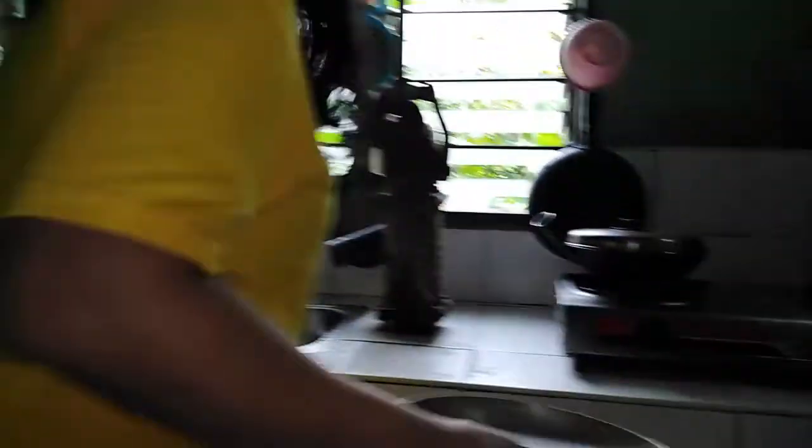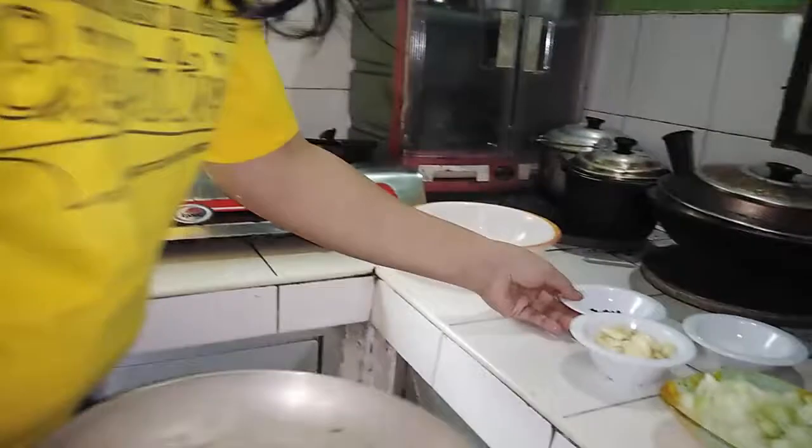Alright, we are going to put all the ingredients here in our pot. All our ingredients in the pot.